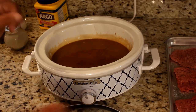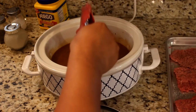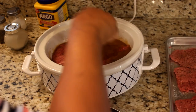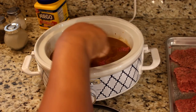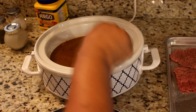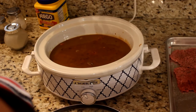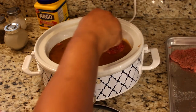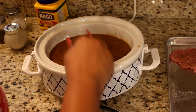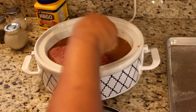Now I'm going to add my cube steak into the crock pot. This will cook for six to eight hours on low.